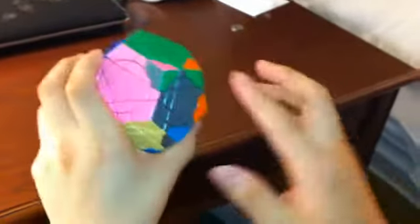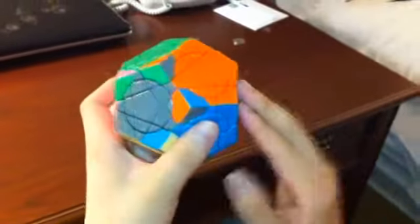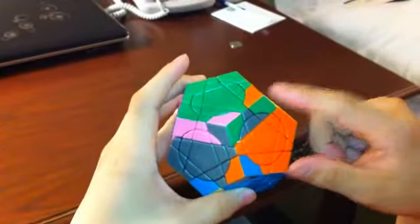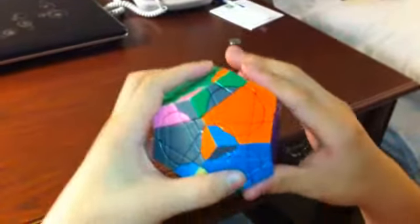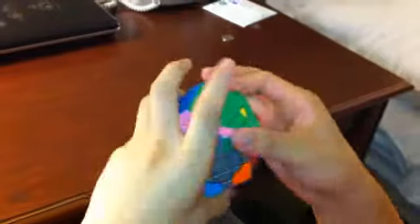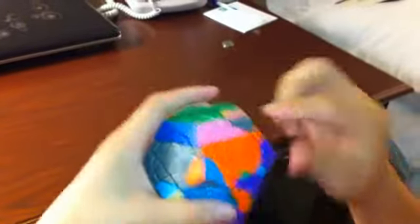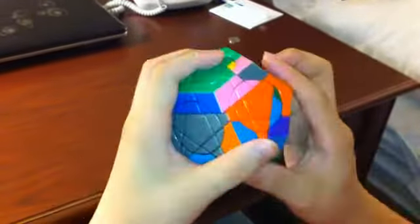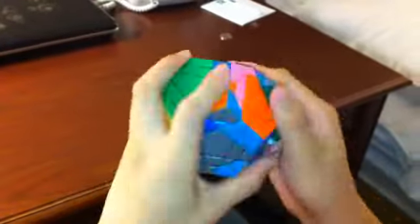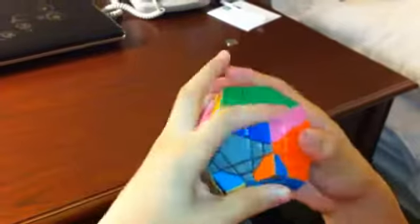Next I'm going to solve these two pieces using the green, orange, and purple sides. Moving it over here — this one goes clockwise, so I'm going to start with the front: front, bottom, front inverted, bottom inverted, one more time. Move the next piece over — start with the bottom since it's going counterclockwise: bottom, front, bottom inverted, front inverted, one more time. Put it back.